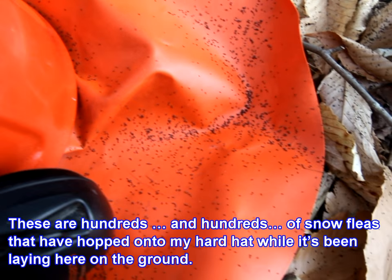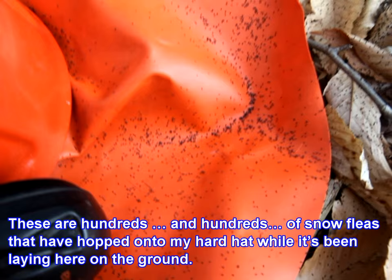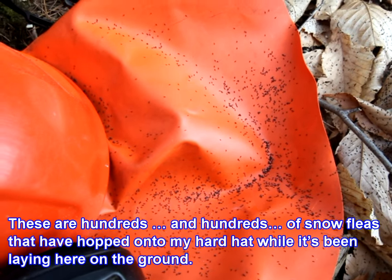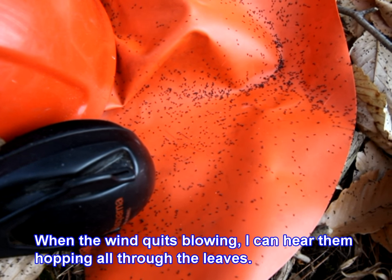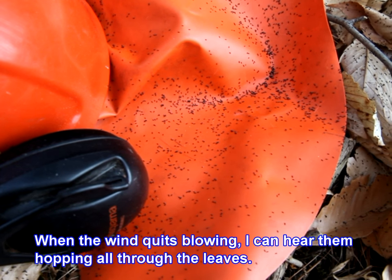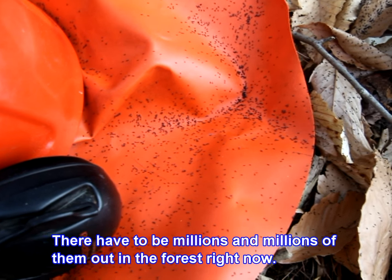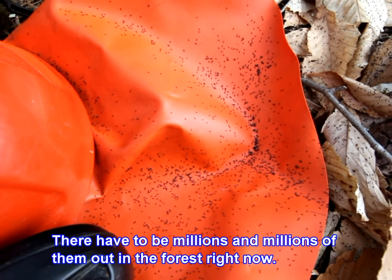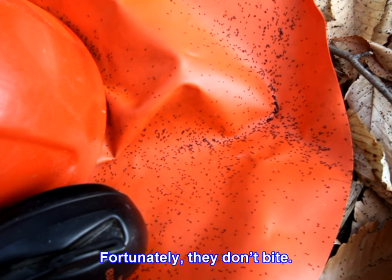These are hundreds and hundreds of snow fleas that have hopped onto my hard hat while it's been laying here on the ground. When the wind quits blowing I can hear them hopping all through the leaves — there have to be millions and millions of them out in the forest right now. Fortunately they don't bite.